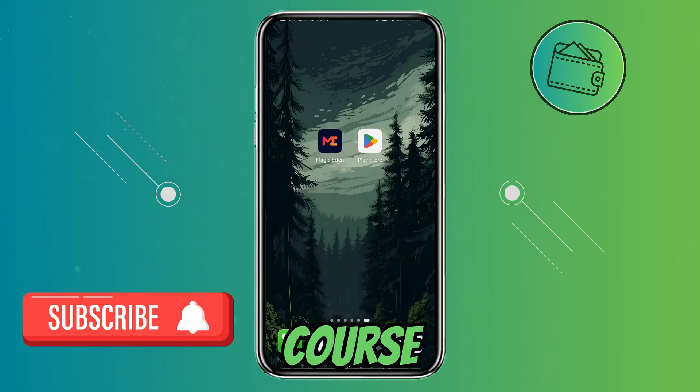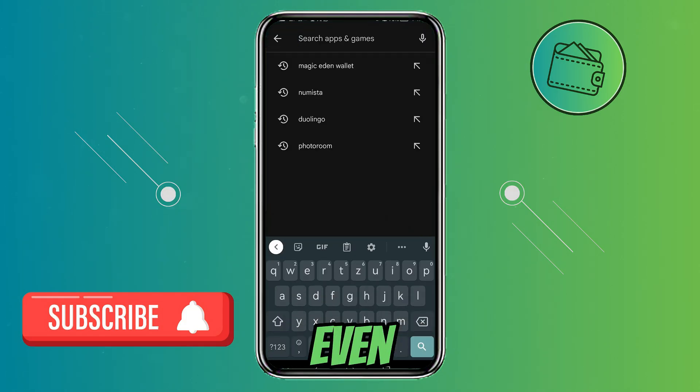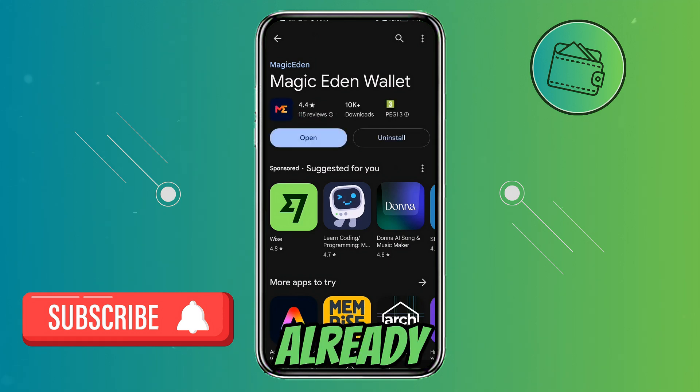First of all, open up your App Store and search Magic Eden. Now simply click on the result that says Magic Eden Wallet. From here, if you don't have this already installed, you will just need to click install. But I already have it installed, so I will just open up this app.